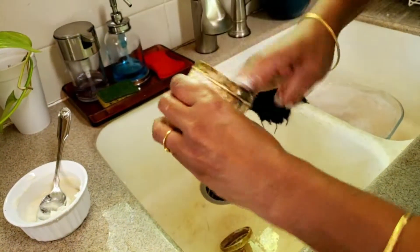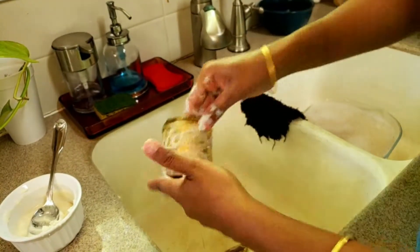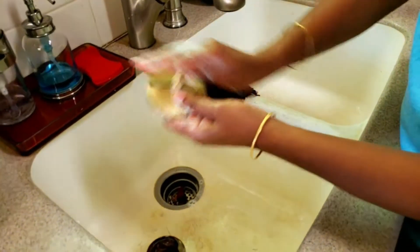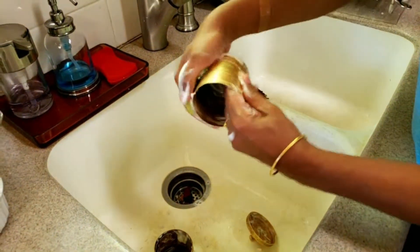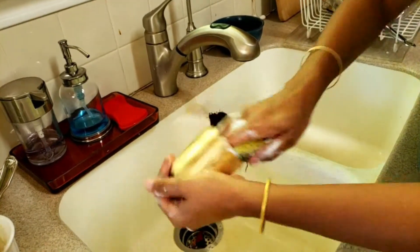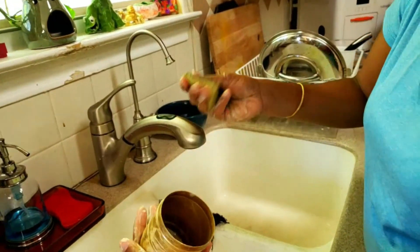This is just for brass vessels — you cannot use this combination on anything else; there are different combinations for different types of vessels. Leave it on for five to ten minutes, then give it a gentle scrub everywhere. You don't have to scrub hard.